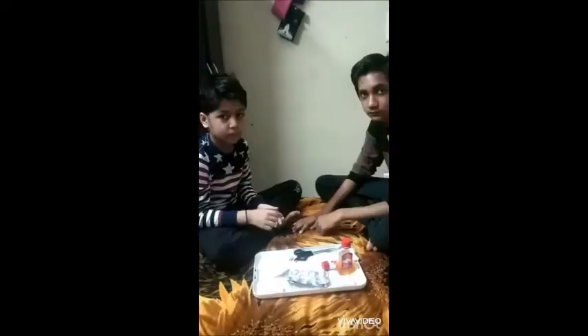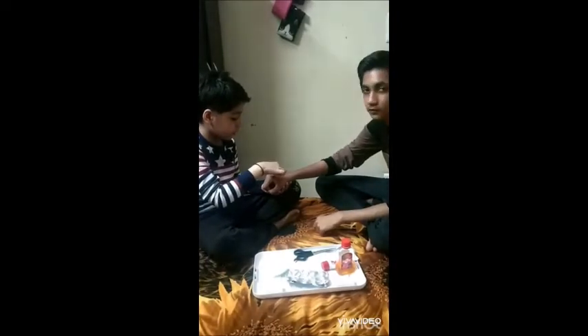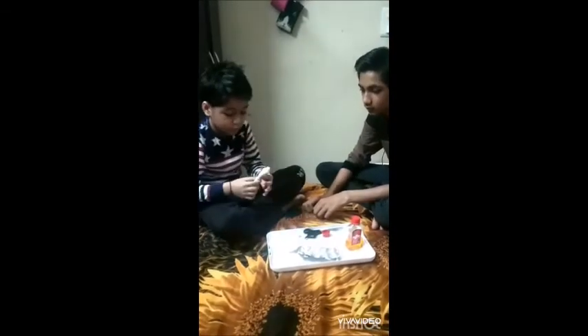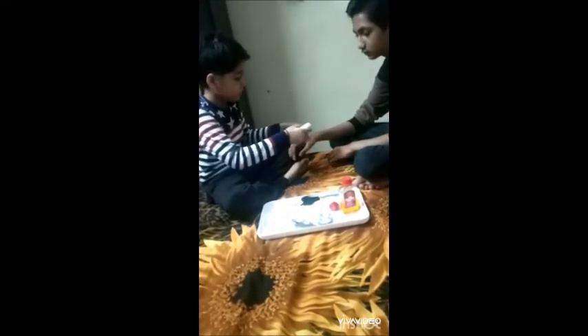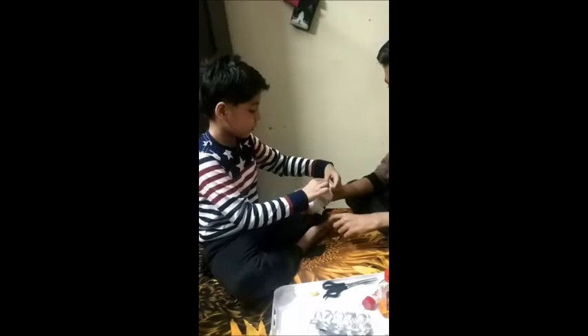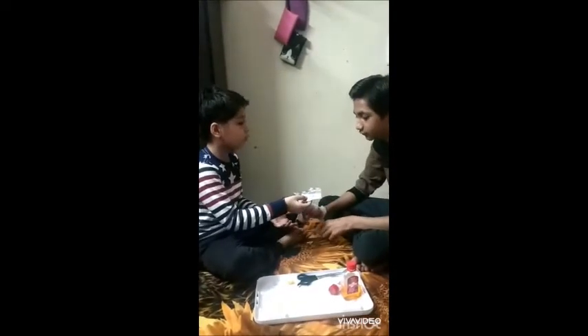I will give you first aid. Take antiseptic and put it on the cotton. Place it on the wound and wrap a bandage around it. Take the medicine when you feel pain.